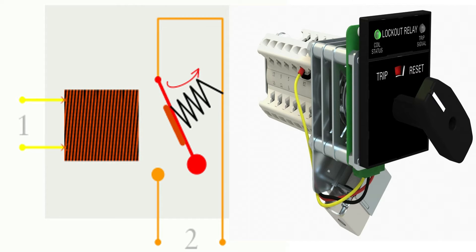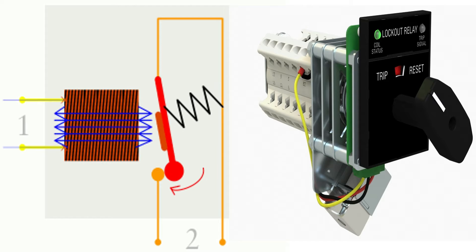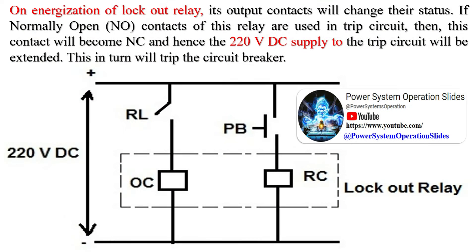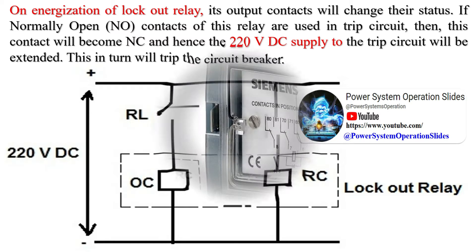Suppose that a protective relay has compared the current electrical values and notices a fault, so it decides to close one of its binary output contacts connected to the corresponding circuit breaker trip coil to initiate a tripping procedure. However, this simple direct connection is not typically implemented. Instead, the relay output contact is closed to energize the master trip relay coil. This master trip relay has auxiliary normally open and normally closed contacts, so one of its normally open contacts is used to energize the CB trip coil. There are two available master trip relay types: the lockout relay (ANSI code 86) and the tripping relay (ANSI code 94).